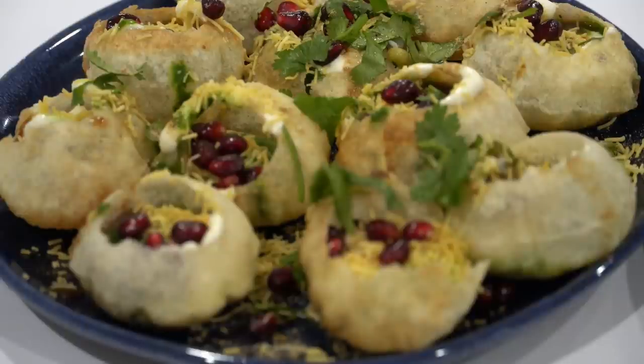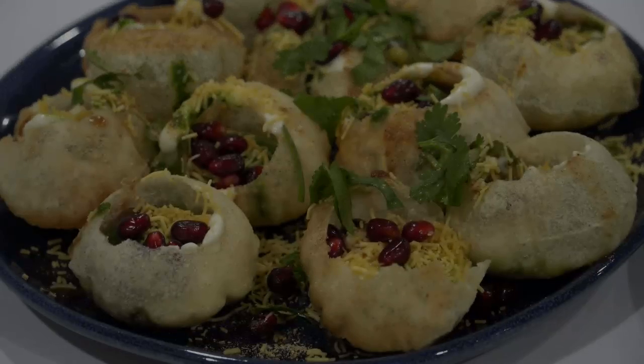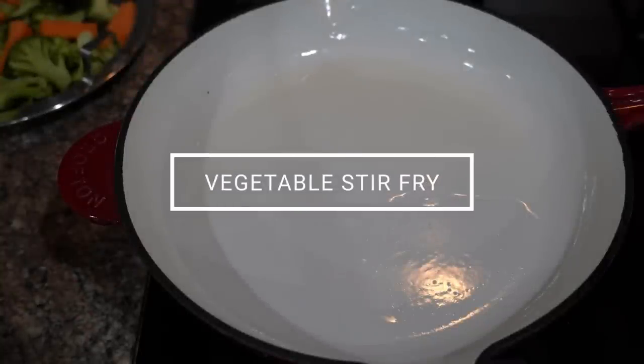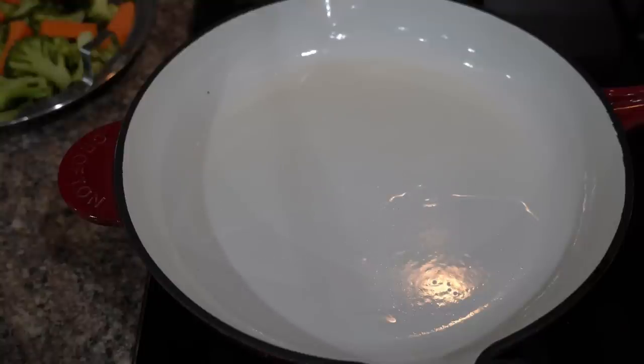The last recipe for today is vegetable stir fry. I used to eat this a lot when I used to work and had less time on hand for dinners — this recipe is quick and it hardly takes 15 minutes of cooking time.